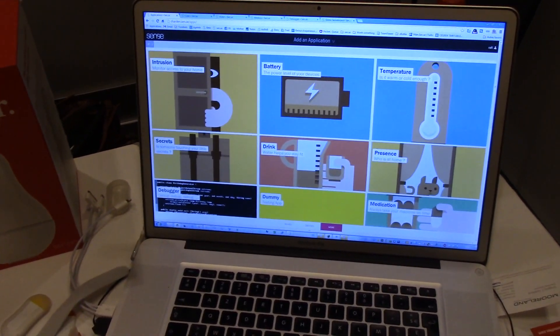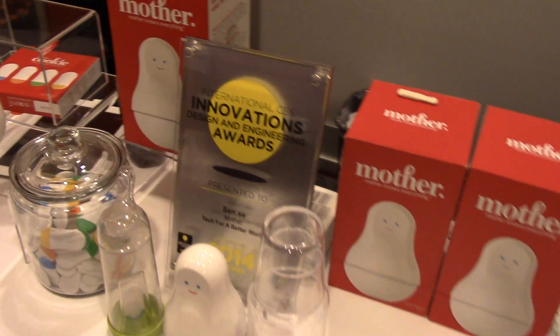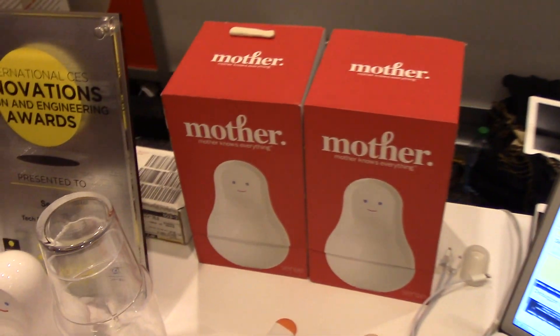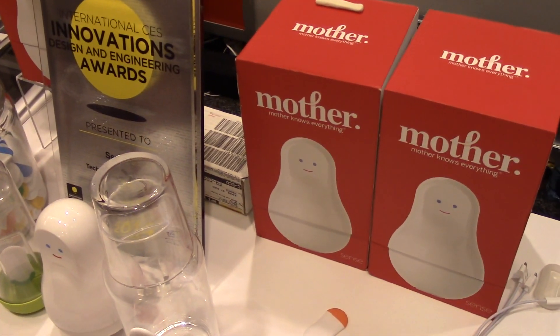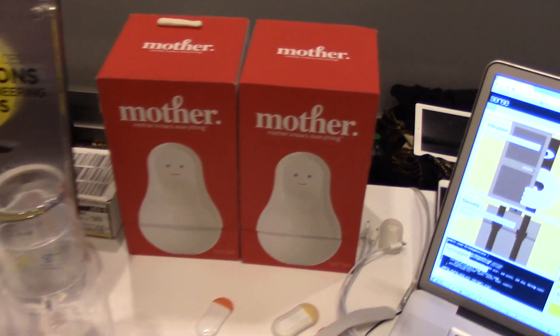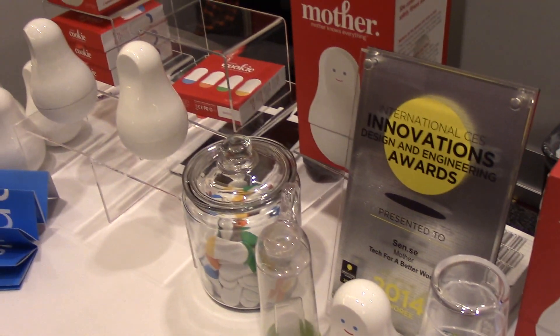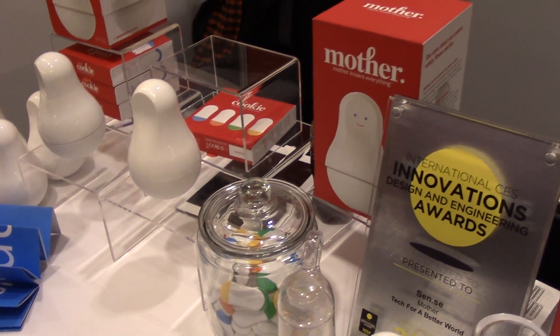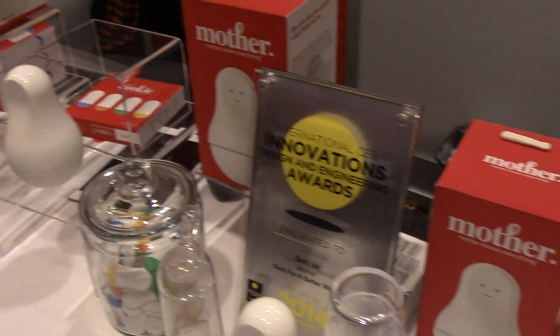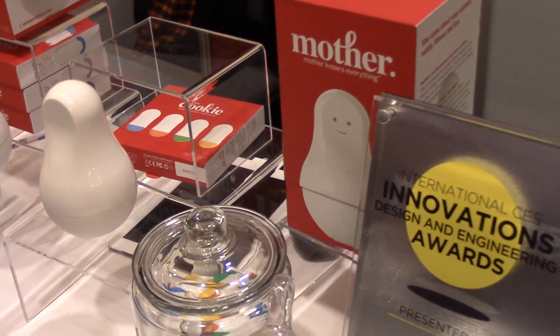You'll be able to see all your stats and things like that as well. This costs $222 for the Mother and four cookies. It's available for pre-order now on sensemother.com, and will be available in the spring. Extra boxes of cookies go for $99, and of course it comes with four cookies to start.